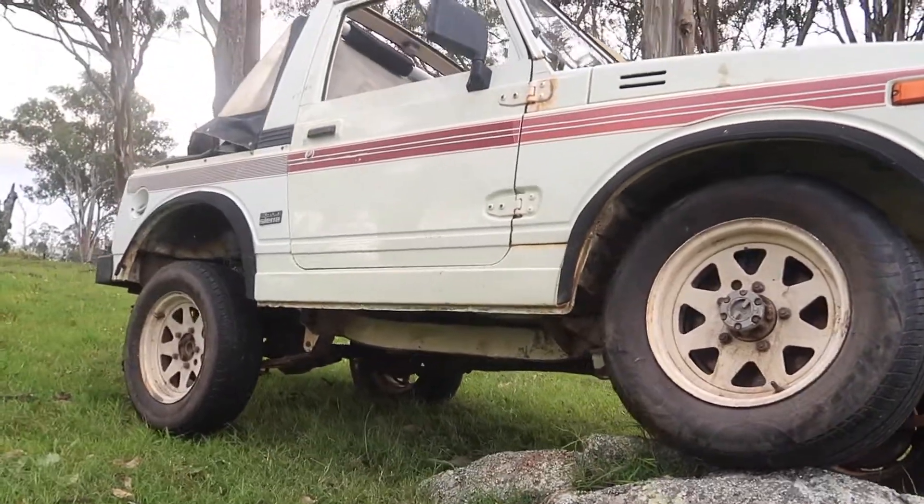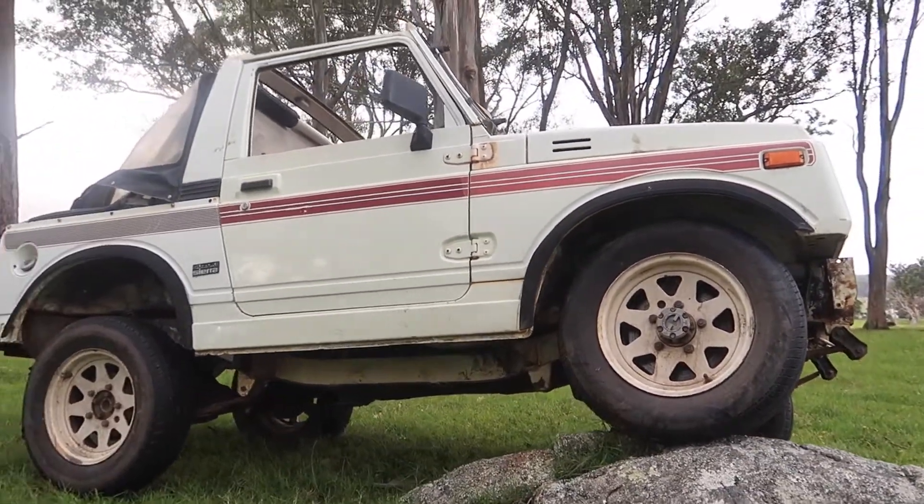We've got massive 37s on this girl. Doesn't look like it because she's sitting so high on the lift. Underneath we've got a mint exhaust that's fallen off, so we can hear that engine purr.